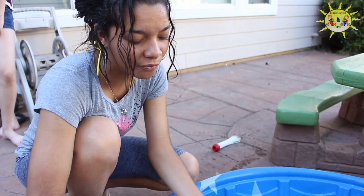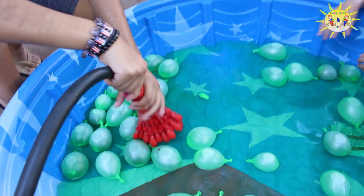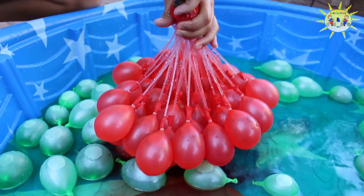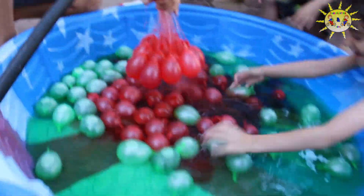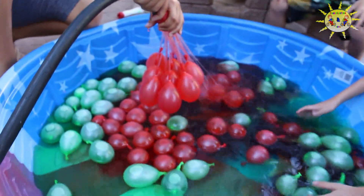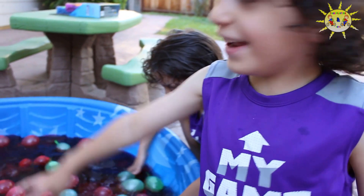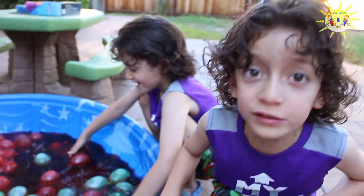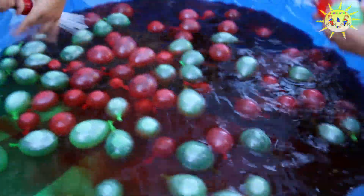So these water balloons, they have colored inside — like food coloring. Go ahead. Oh my God! Oh my God, look at that! Look at the water! Now it's turning purple! Did you see that? It exploded! The water exploded! And it explodes with water and it changes colors.